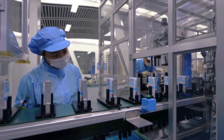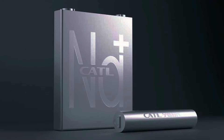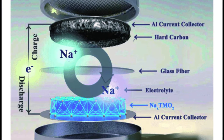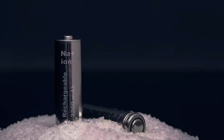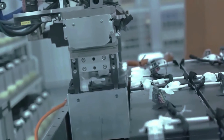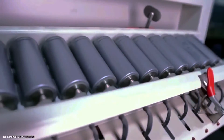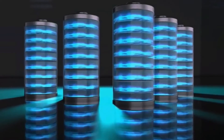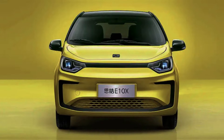Sodium, on the other hand, is widely available and can be extracted from seawater, salt lakes, or underground deposits. This means that sodium ion batteries can be produced at a lower cost and with less environmental impact than lithium ion batteries. Another advantage of sodium ion batteries is that they have better performance and safety than lithium ion batteries. They have a higher operating voltage, faster charging speed, longer lifespan, and higher tolerance to extreme temperatures. Moreover, sodium ion batteries are less prone to overheating, catching fire, or exploding, which are some of the major safety risks of lithium ion batteries.